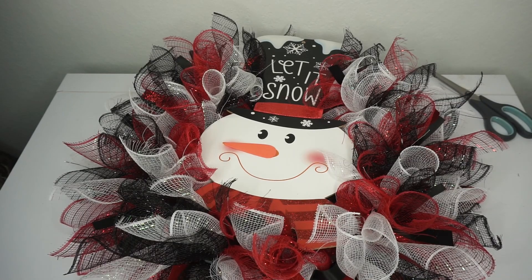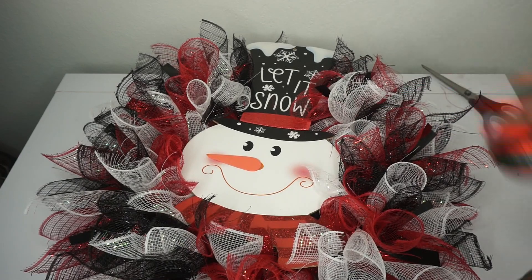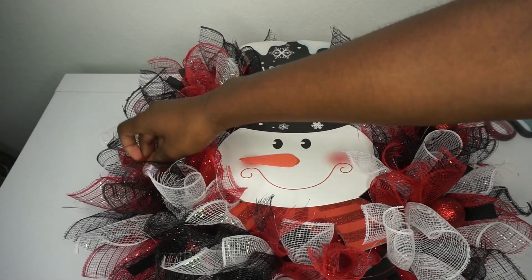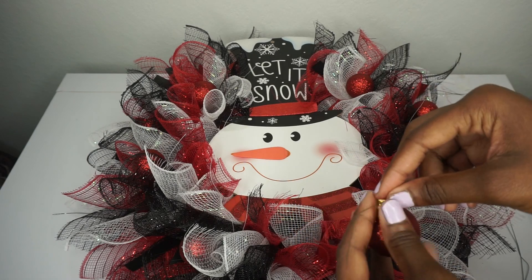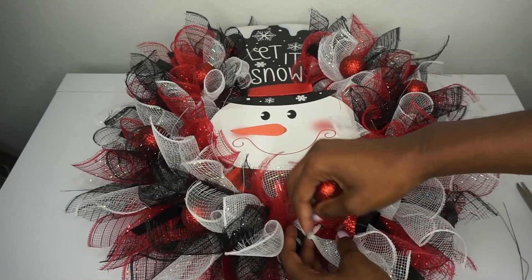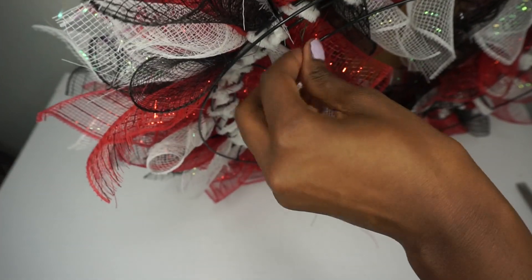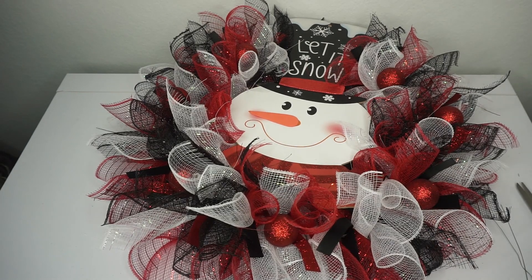You could stop right here because this does look so cute, but don't forget we have our ornaments. Place them randomly throughout the wreath — I like to place them first so I know how many I need and where I want them. You have two options: hot glue the ornaments in place, or take some floral wire, thread it through, twist it a couple of times, and attach it. I attach it on top of a bundle so it doesn't get lost in the wreath — pull it through to the back, twist it, and tuck it away.